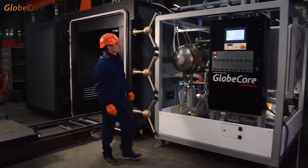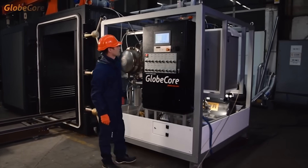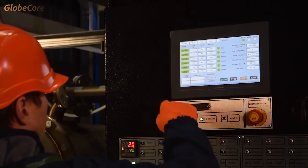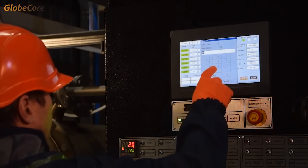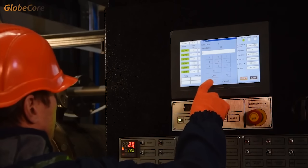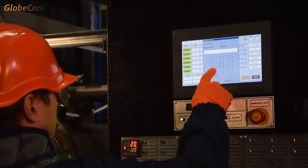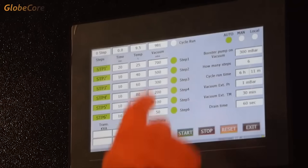The main operation mode of this machine is automated. The operator simply sets the required process stages and temperatures, process duration, and vacuum.